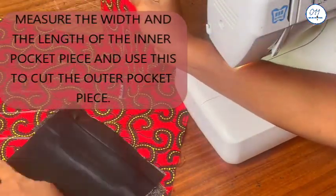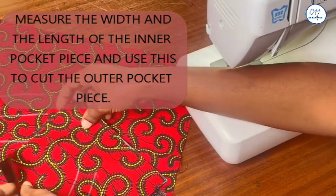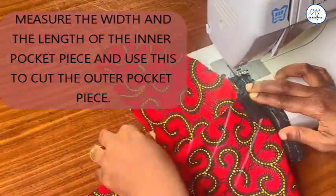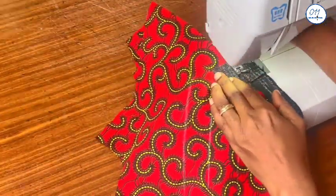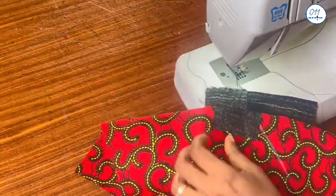I have cut out this outer pocket piece on the main fabric, which is the same size as the inner pocket piece. I will be sewing this in place later, but first I will carefully sew the triangular pieces at both ends of the rectangle in place.